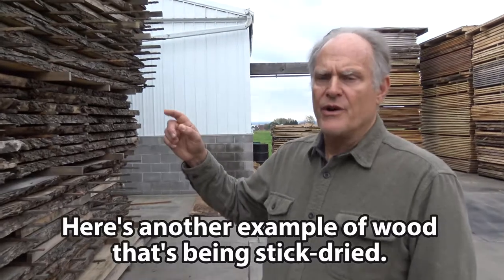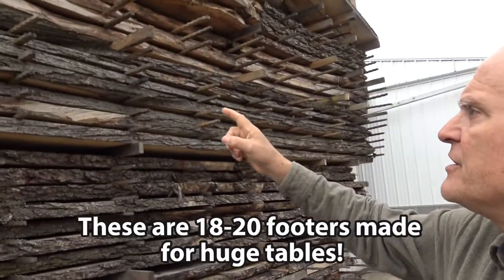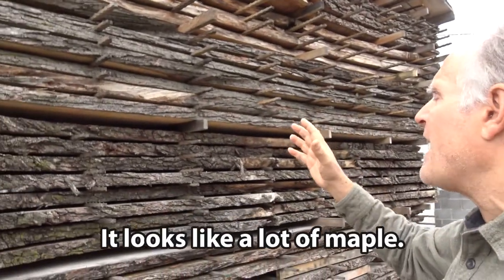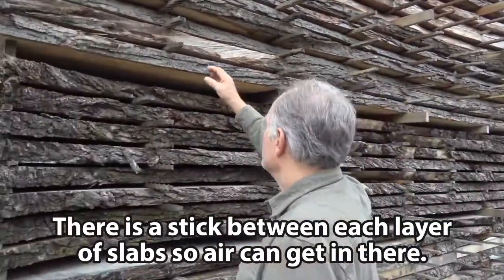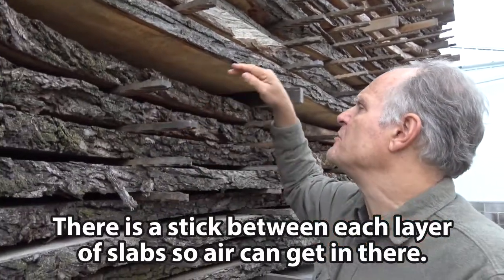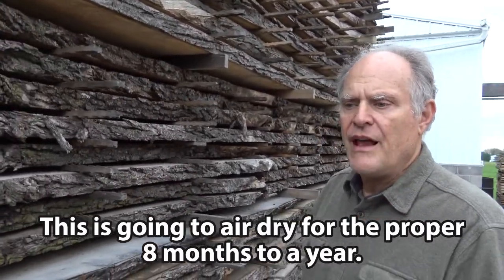Here's another example of wood that's being stick dried. These look like they're about 18 to 20 footers, made for huge tables — looks like maple. As you see, there is a stick between each layer of slab so air can get in there, and this can air dry for the proper eight months to a year.